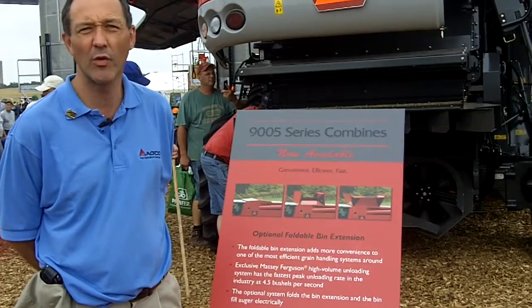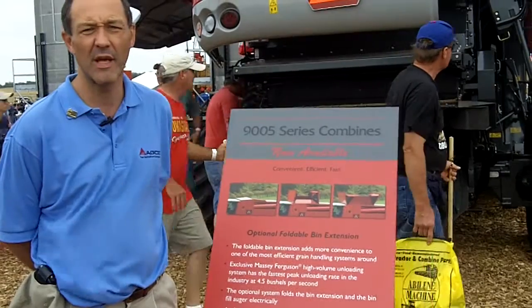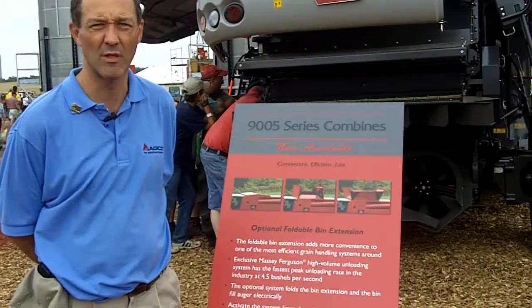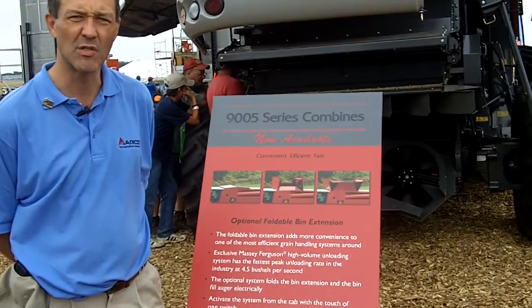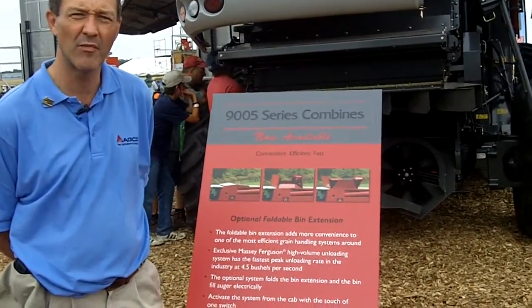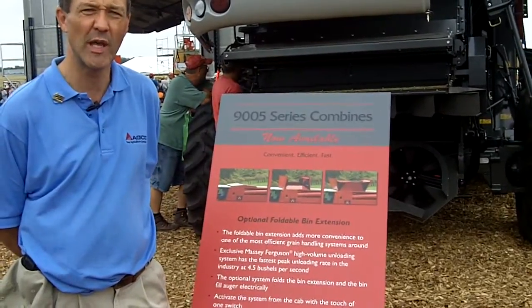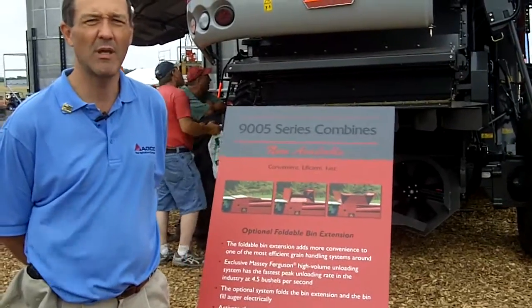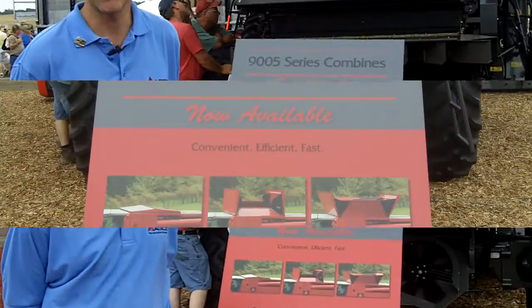On the Class 7, you can get either the 300 or 350-bushel versions. On our Class 8, the 9895, the 350-bushel fold-out bin extension is available. These bin extensions are electrically operated from the cab and allow you to directly close and seal the grain bin so it can be moved without any problems to any shed.